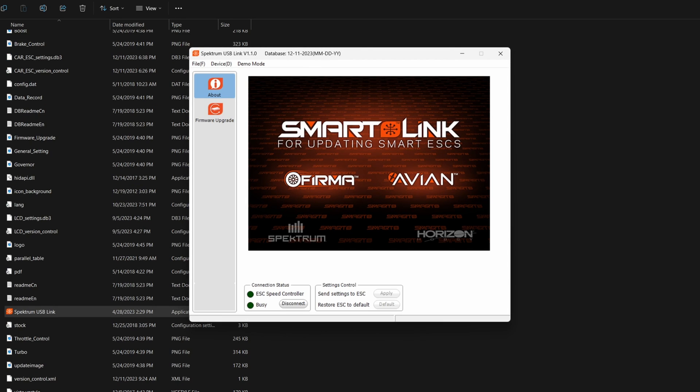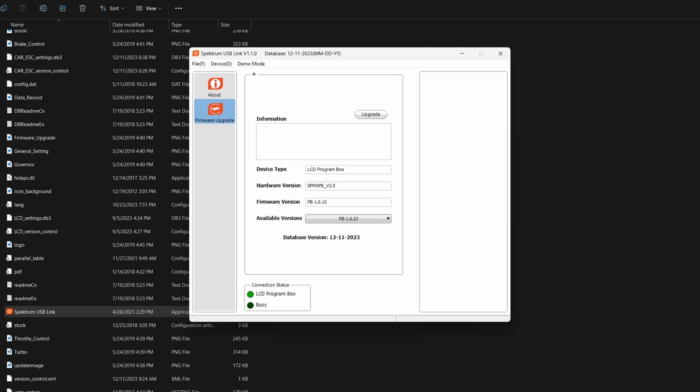The first thing we're going to need to do is update the firmware on our program box. Select Device from the top menu, choose LCD Program Box, and select Firmware Upgrade on the left-hand side. You'll see there's a newer version of firmware available. Hit the upgrade button and it will upgrade the firmware on the LCD program box.